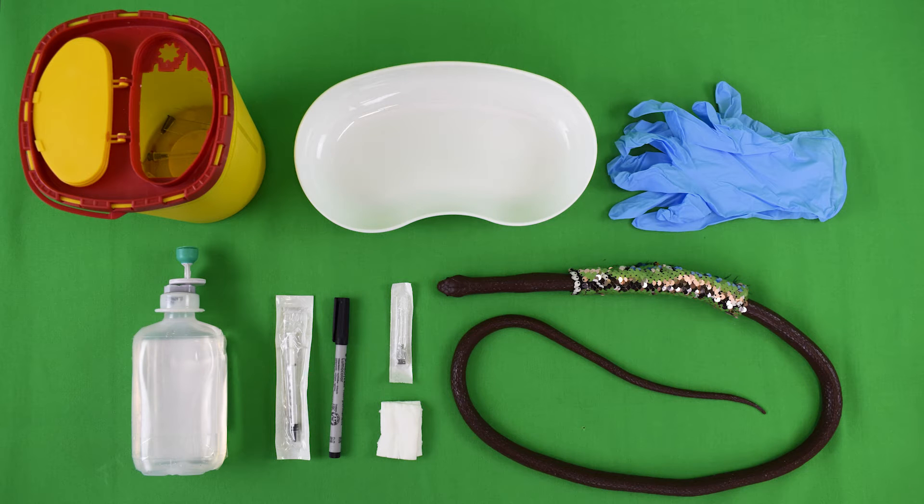Needed for this skill lab exercise are a disposal container, a kidney dish, disposable gloves, the injection solution, a 1 milliliter syringe, a water-resistant marker, a grey or black cannula, gauze swabs, and the simulator.